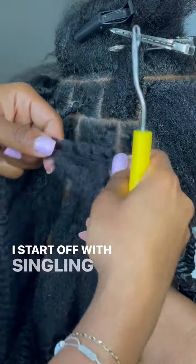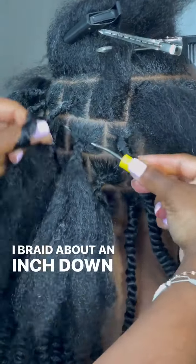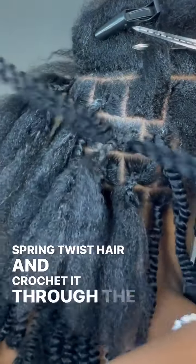I start off with singling the client's hair. I braid about an inch down. You'll then take two pieces of the spring twist hair and crochet it through the braid.